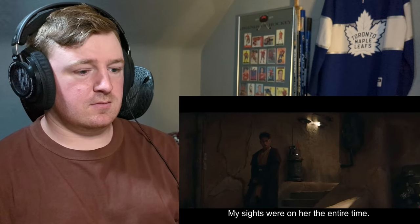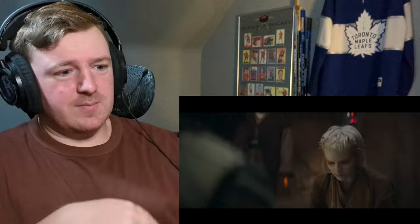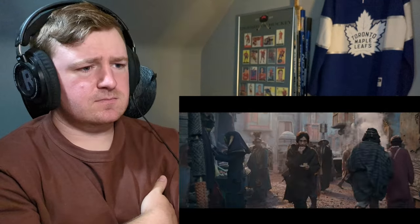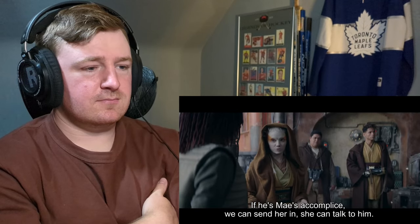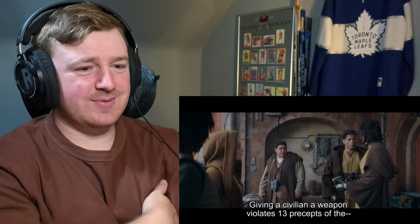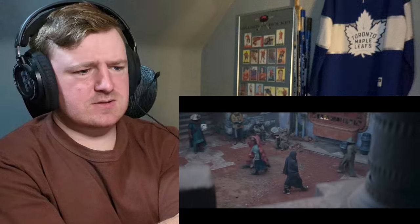She didn't do it — my sights were on her the entire time. I was not supposed to get really mad at how dumb that was. She's really dumb for doing that. I'm glad they wrapped that up because there were no signs of struggle — he took the poison willingly. This is Boonta, from my home planet. Boonta is a poison. My sister and I were taught to use it and hunt him. If he's made accomplice, we can send her in. She can talk to him — we can record and monitor the conversation. She's smart, seems like the most logical way.